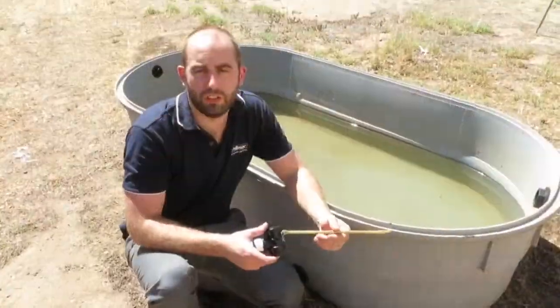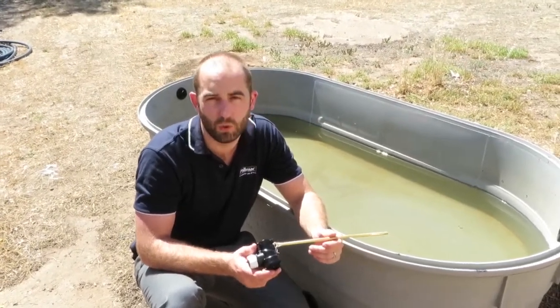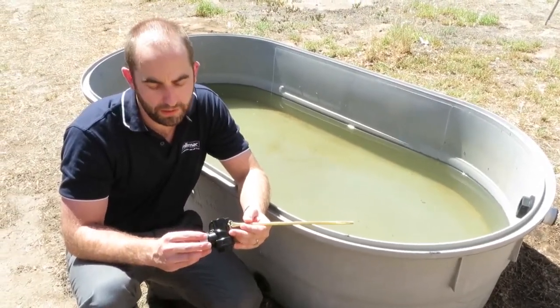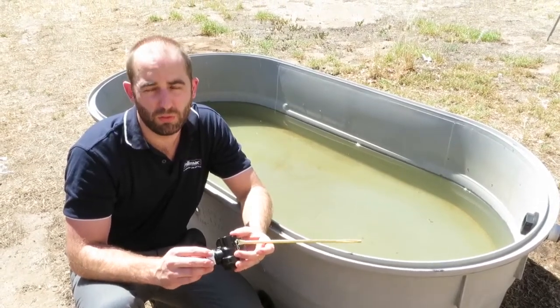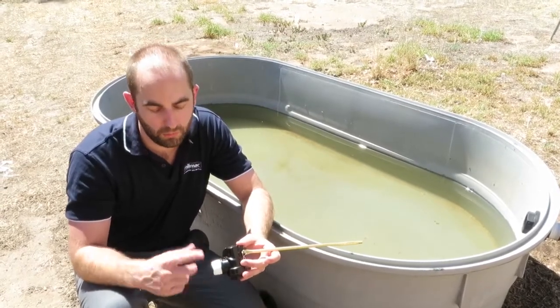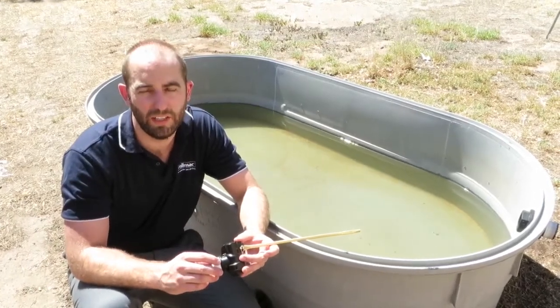We're going to show you how to install the Filmac PN12 sleeve float valve with an underwater kit. Firstly, apply thread tape to your threaded connection. The Filmac PN12 sleeve valve comes with a three-quarter by one inch threaded adapter already connected, so you can either apply thread tape to the three-quarter connection, or as we've done here, take that off and apply thread tape to the one inch connection.